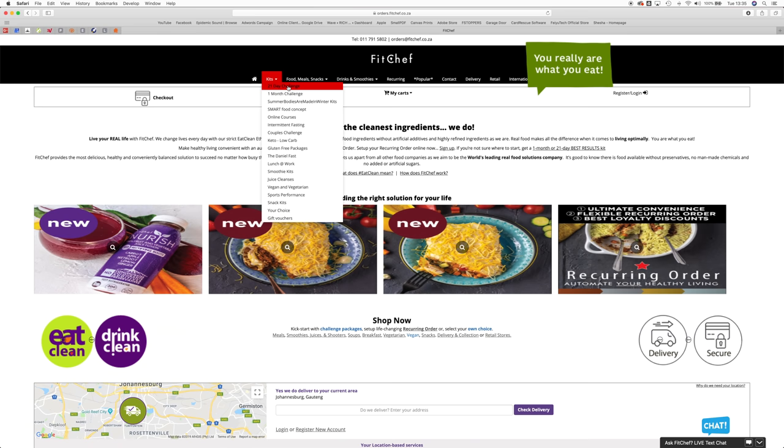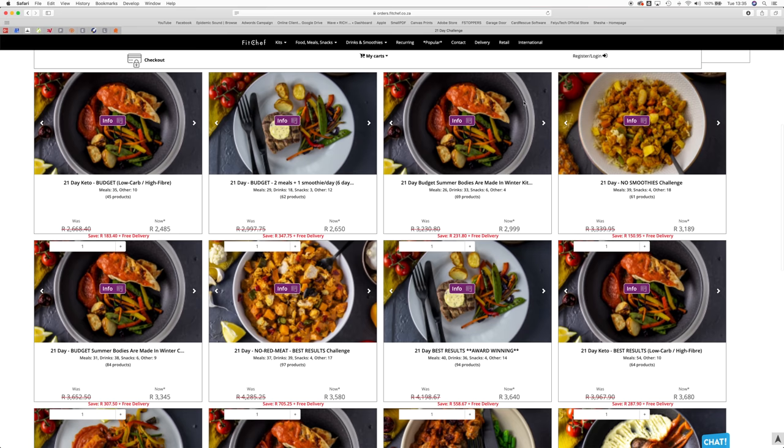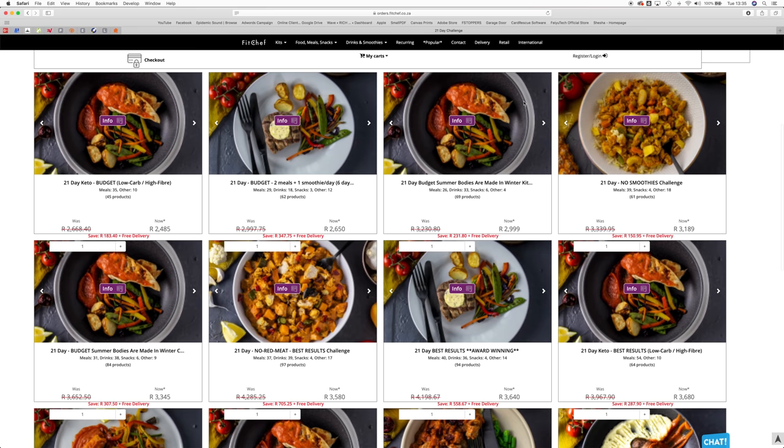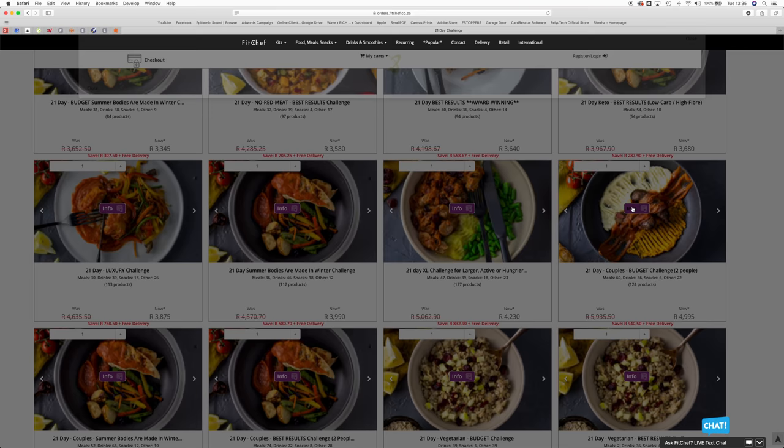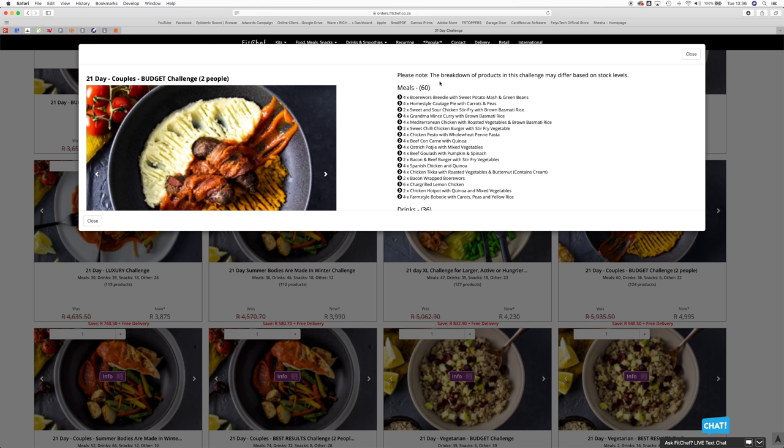We've taken the 21-day challenge. Once you're in the 21-day challenge, you're going to see a whole bunch of meals — whether it be low carb, no smoothies, best results, whatever it may be. We've actually selected the 21-day couples budget challenge. When you click info, it's going to present you with everything that is in the kit: all the meals, the drinks, the snacks, the veggie meals, and other.